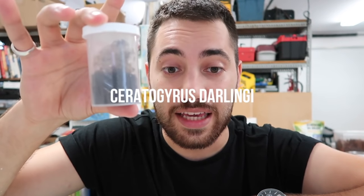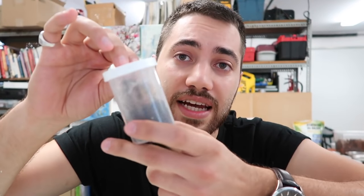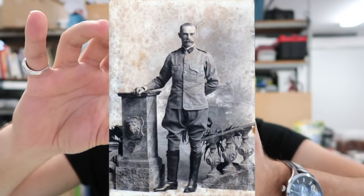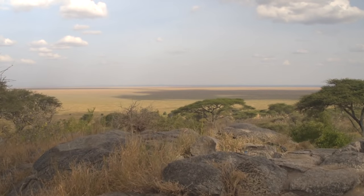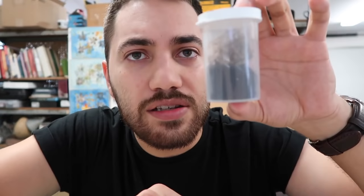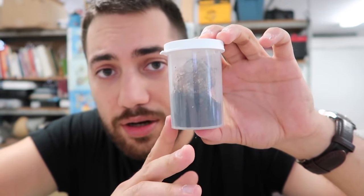My spider isn't very impressive in size yet. What I have here is a Ceratogyrus darlingi, which is the rear horned baboon tarantula. It was first described in 1897 by Pocock and its native habitat is South Africa, Botswana, Zimbabwe and Mozambique. I thought I'd go ahead and show you guys my sling and talk a little bit about sling care.